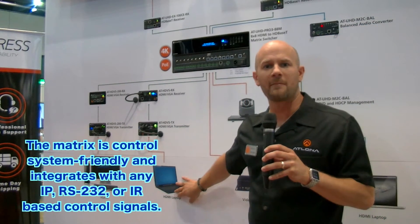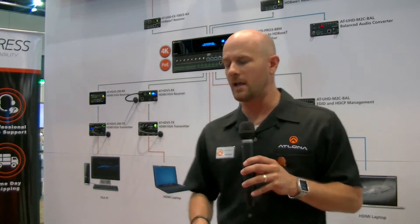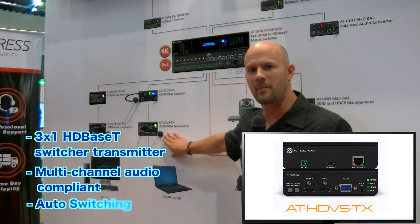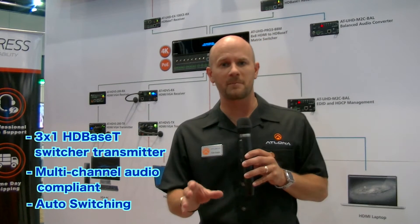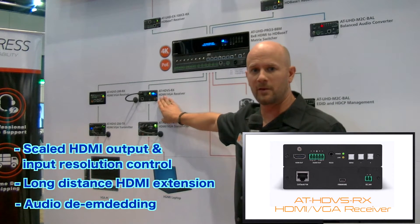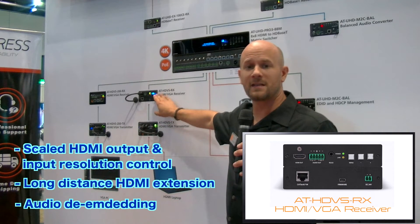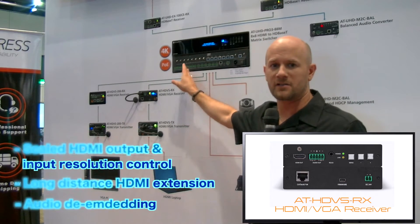I've also got an HDMI laptop. This laptop might be somebody who walks into the meeting, sits down at the boardroom table and wants to present. So they're going to connect into our HDVS TX transmitter box here. This is a 70 meter application — we'll transmit at resolutions of up to 1080p directly to the HDVS RX receiver, which has a scaler built into it. This receiver will break the HDBaseT signal out into HDMI, allowing us to pass directly into the matrix switch behind it.